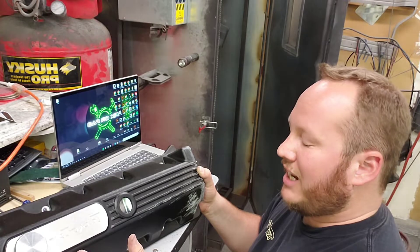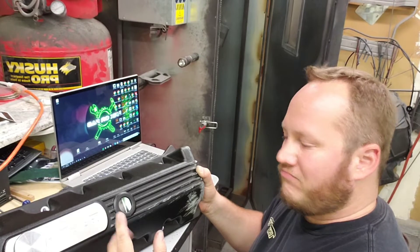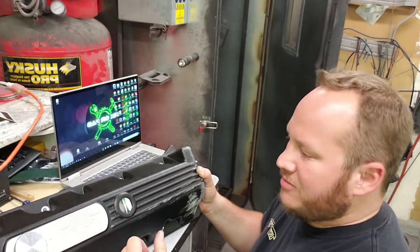Now yes, I could probably cut this out by hand — I could use a drill bit, a hole saw — but I need to practice with the CNC and the whole process.